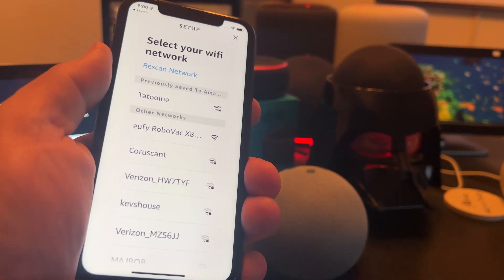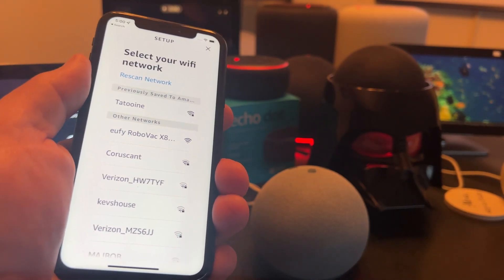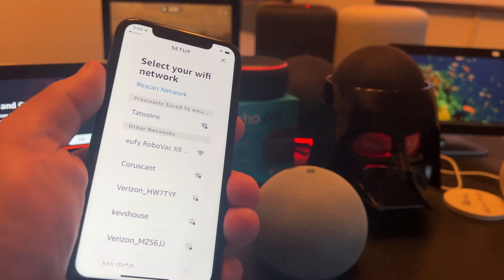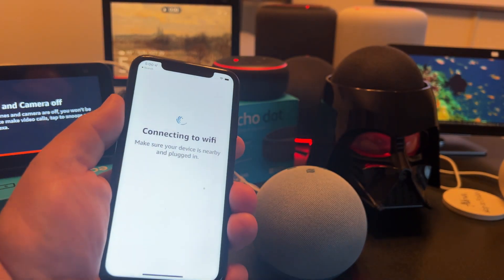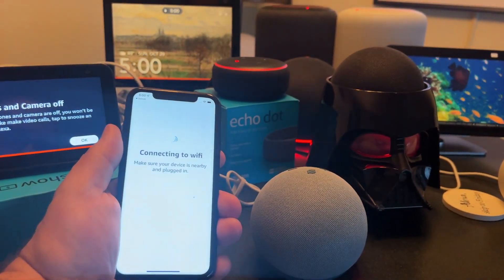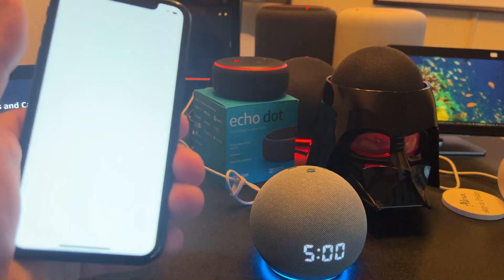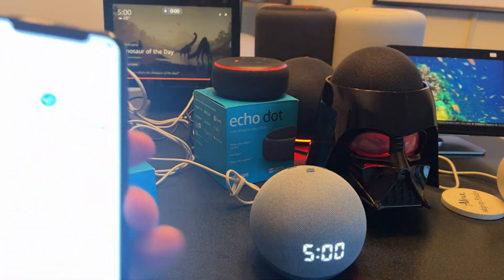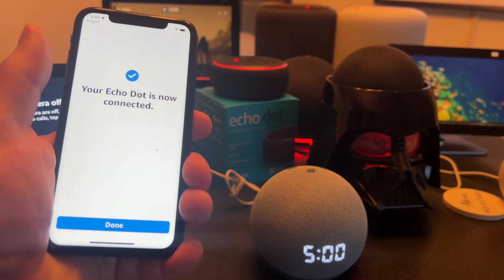I have a roughly 575 square foot place, something like that. So I'm going to pick my 2.4 gigahertz network, which is called Tatooine — you guys know about Tatooine, right? Now it's going to see your Echo, and there we go — connected! The clock automatically comes online, which is cool.